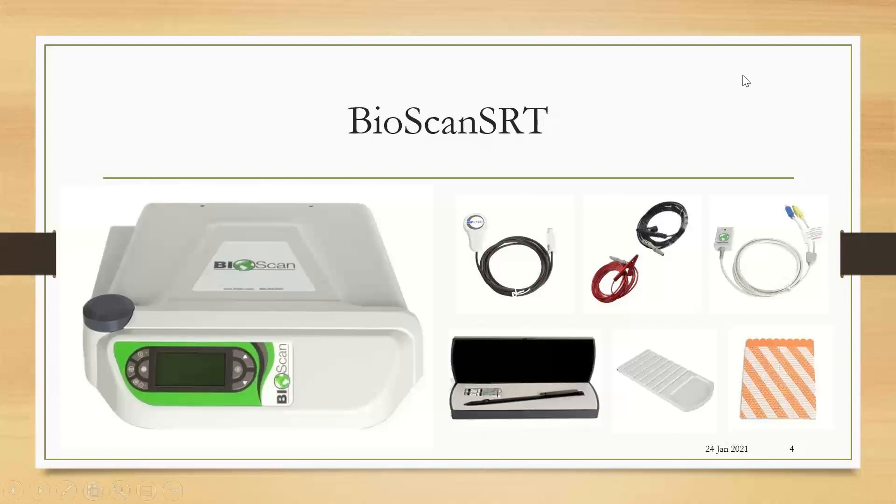Here is our Bioscan SRT. On the left we have the Bioscan unit. We have the focus, which is how the signals are sent into our clients. We have the Bioconnect and the alligator clips. These connect to the electrode strips, which are wrapped around the acupuncture point. A test plate allows us to put items into the circuit, and we use a laser for our processing protocol at the end of the visit.